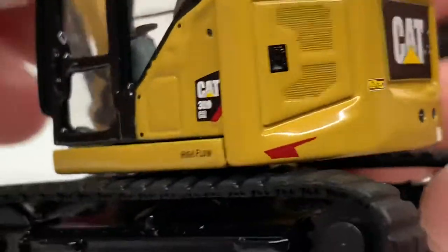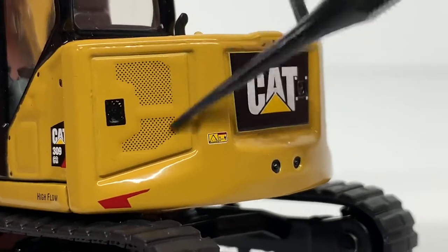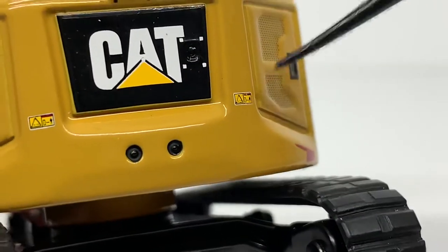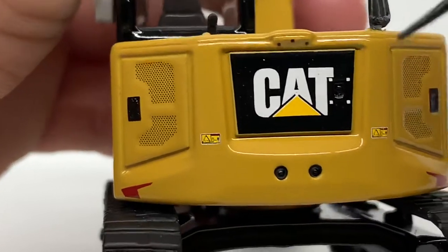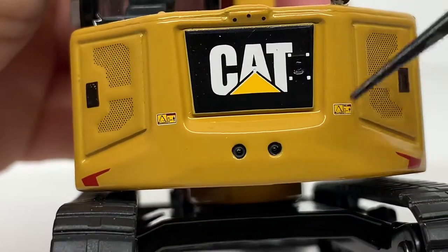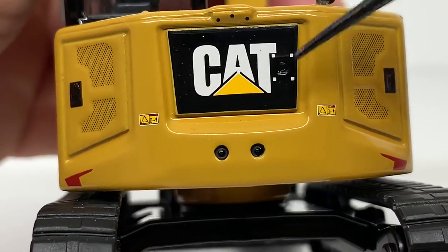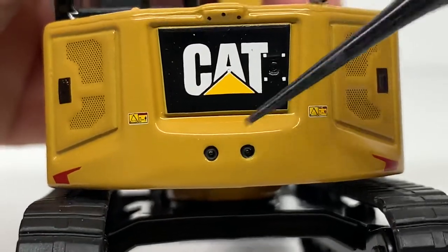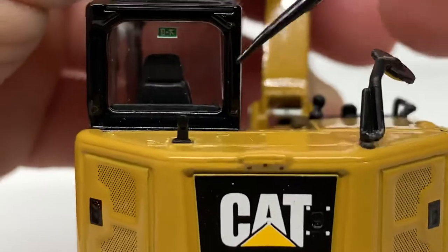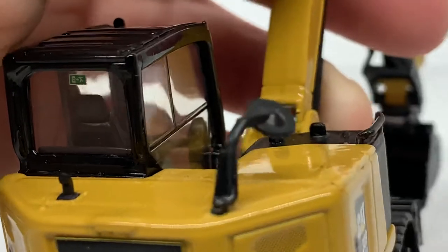Coming to the rear of the machine, there's a simulated engine panel with simulated venting or mesh work, and a simulated latch in the casting. You've got some warning decals, and what appear to be bolt details adding counterweight to the model — they're modeled very nicely. There's a CAT logo, a hinge, and I believe this compartment opens up to service part of the engine. There's also a tiny exhaust and a mirror on this side.